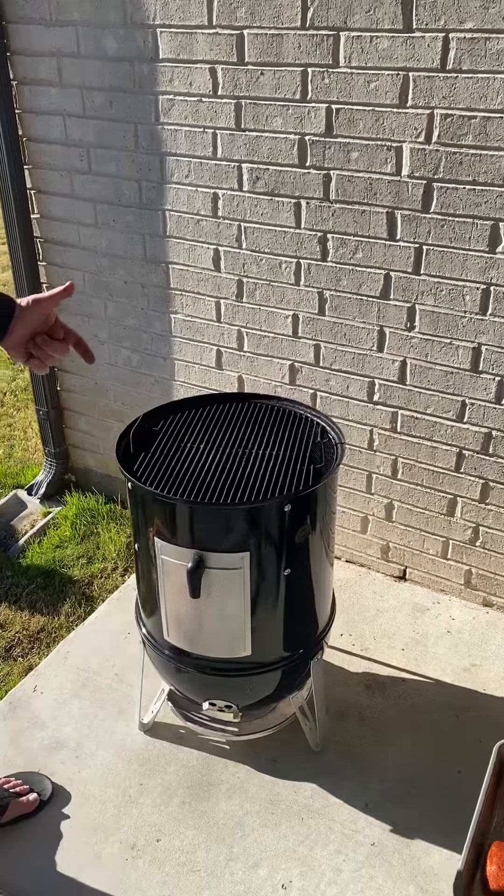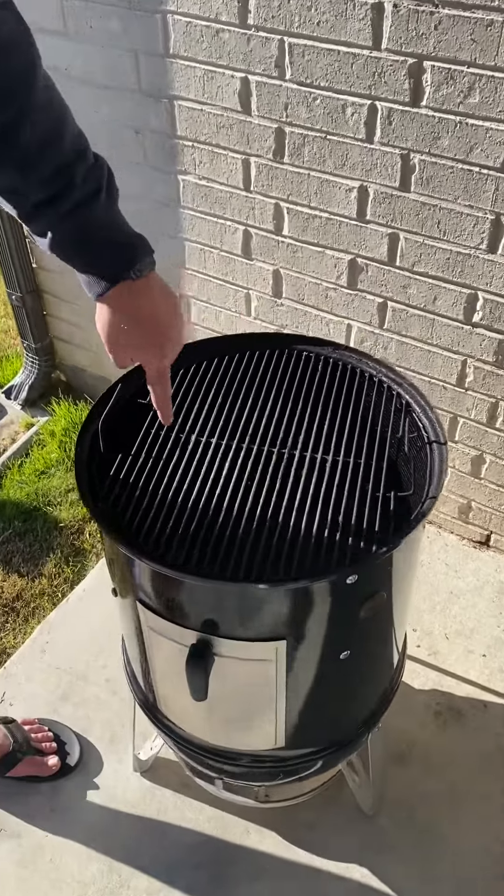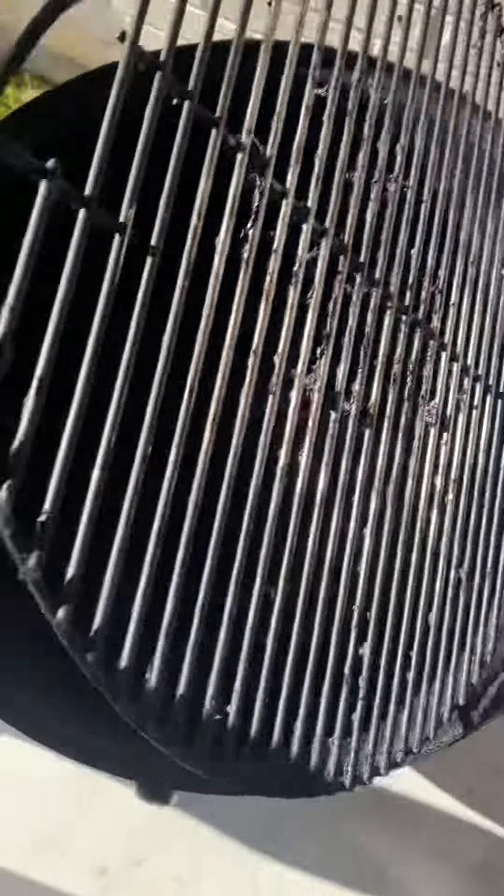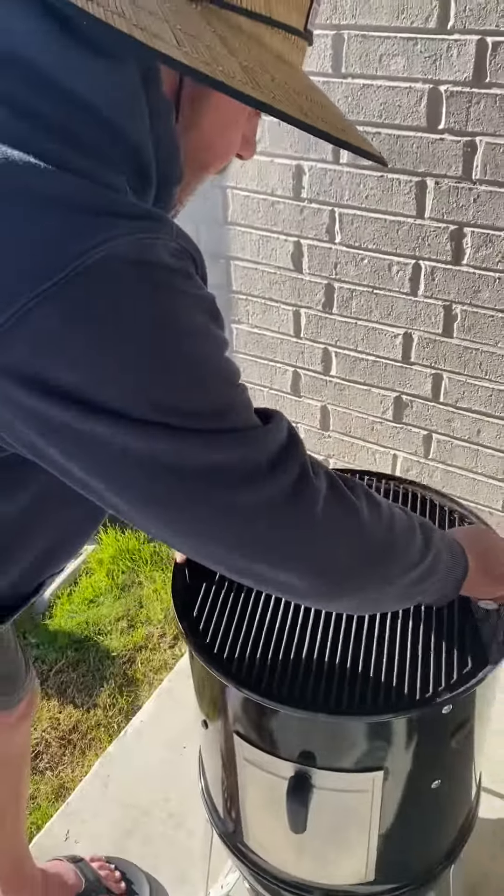This is the Weber Smoky Mountain I have set up. There's water in here — there's a water drip pan — and there are multiple layers in this grill. You can see the water down there, so that's part of the setup.